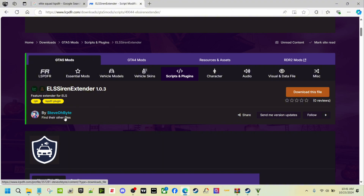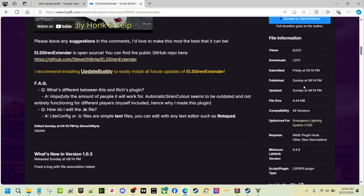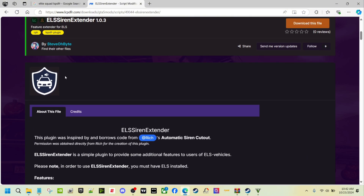It's by Steven O'Bite and it came out a few days ago — on Sunday. As you can see it comes with: automatic siren cutout, friendly return honking, AI vehicle avoidance, and leave engine running set to off by default. Everything seems to work, and this was inspired by the automatic siren cutoff by a guy named Rich.